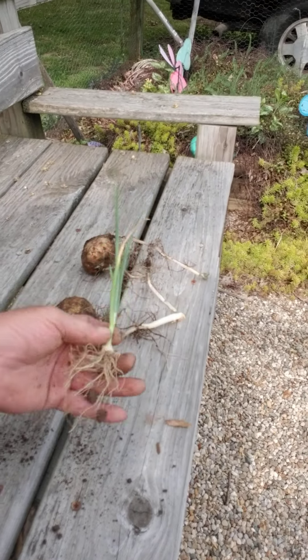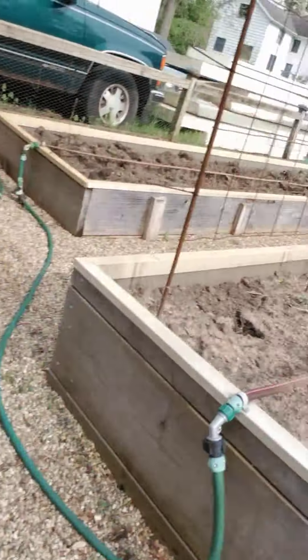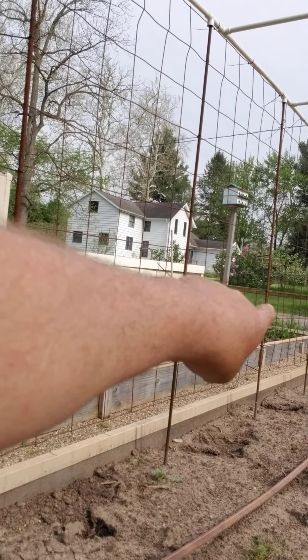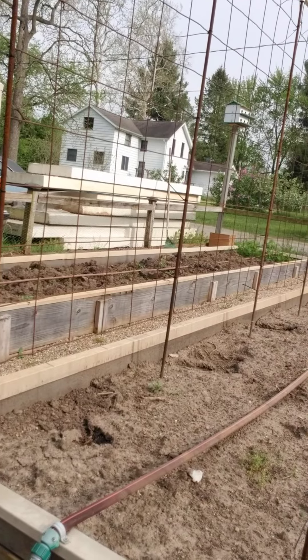And then I found this onion — just stuff we missed from last year's harvest, way out there on the end. That's all the carrots we missed from last year. Are they reseeded or whatever? Actually pretty good looking carrots.